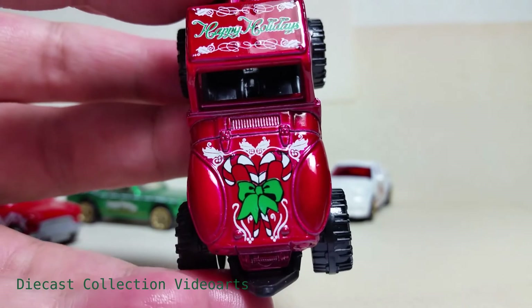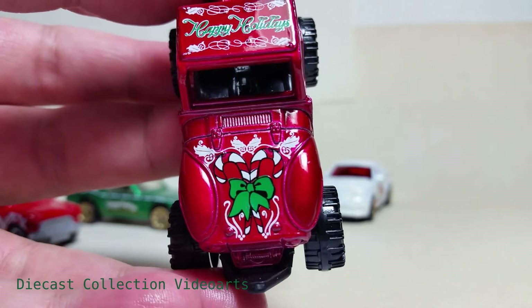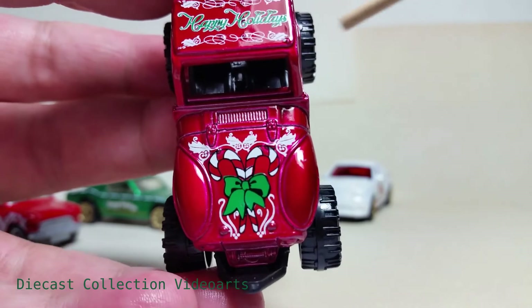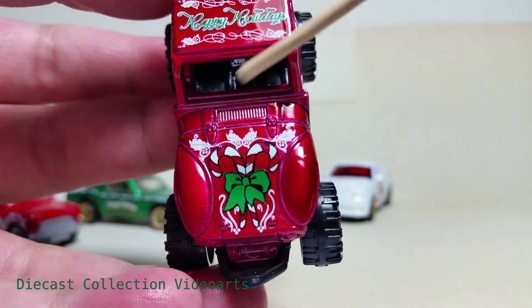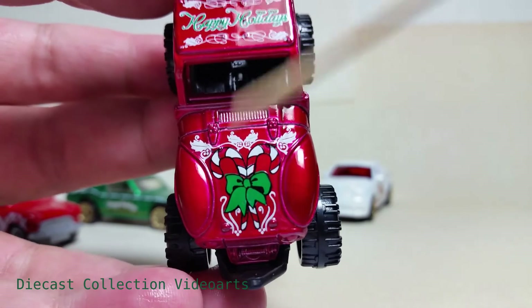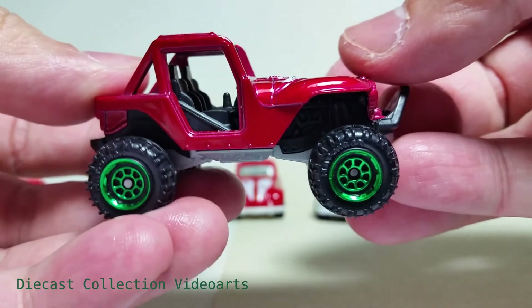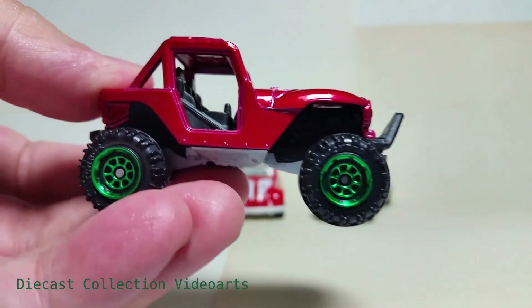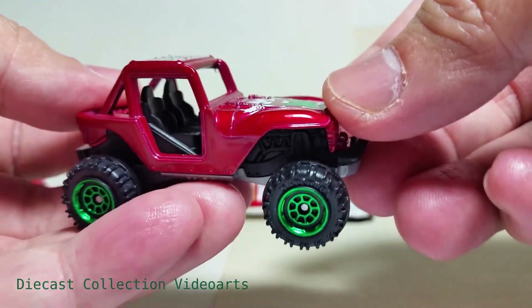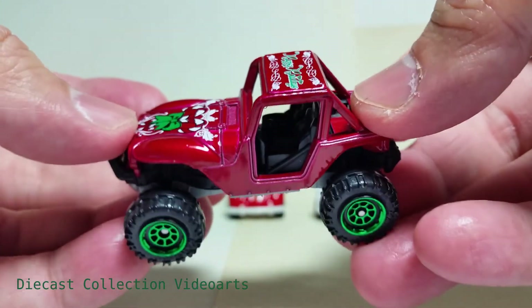On the front hood it has two large candy canes in reverse — back to back, like a reverse J and a standing J back to back — with a ribbon in the middle in green, with some designs similar to the roof, in plain white color. This model has a unique feature: instead of gold rims, it has chrome green rims — shiny chrome green — which makes the green and red color more prominent on this model.